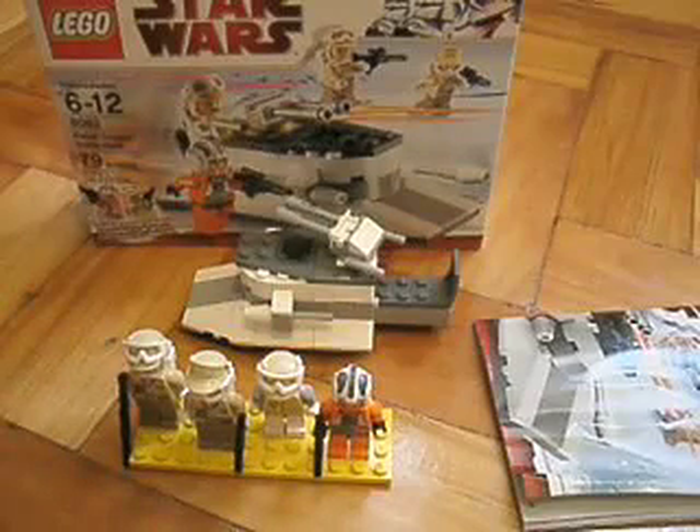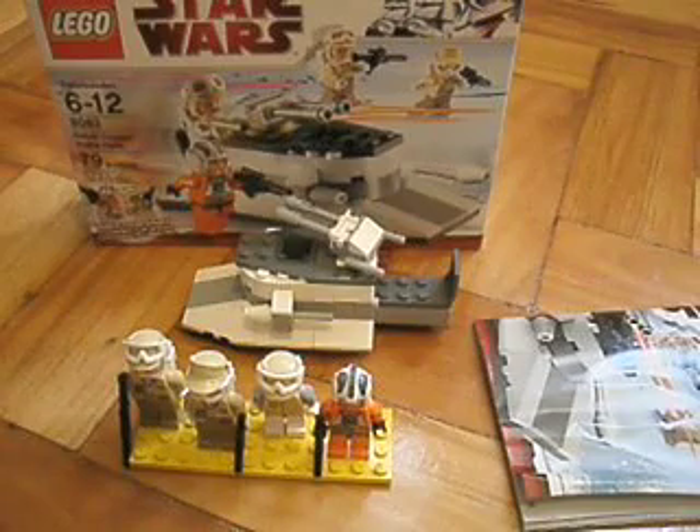Hey guys, this is Klenko Voight, and this is my review on the Lego Star Wars Rebel Trooper Battle Pack, ages 12, set number 8083, and there's 79 bricks overall.